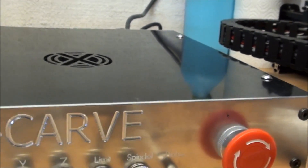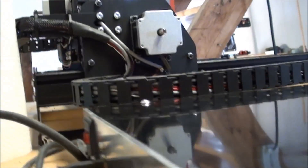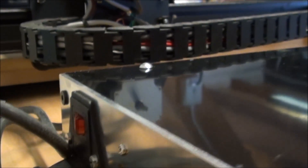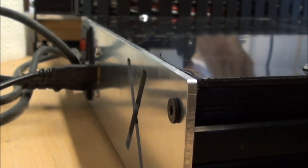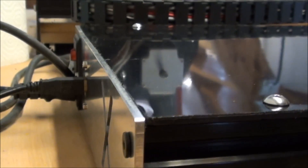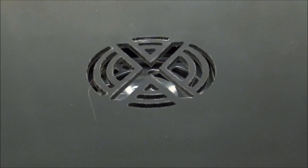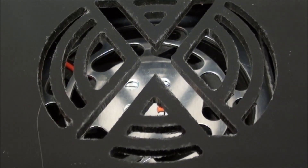On the back side I have a power switch and the USB — that's all what's on the back, except for a big X where the air can go out. And on the top, I have milled another X, which is right on top of where the power supply is getting the air. So that's the idea for how to ventilate it.